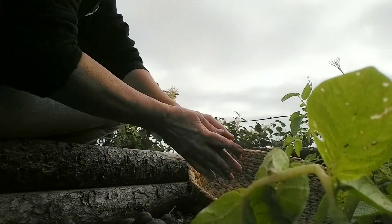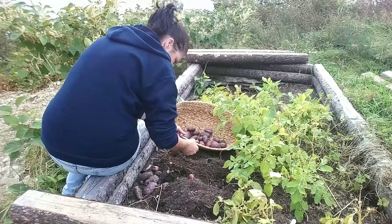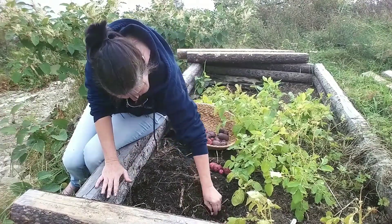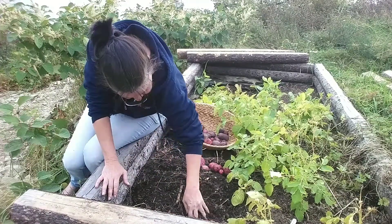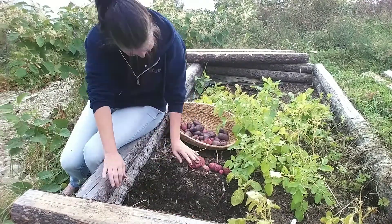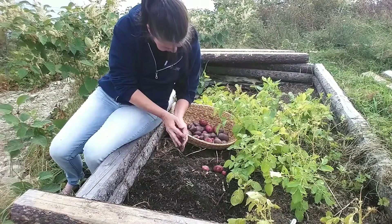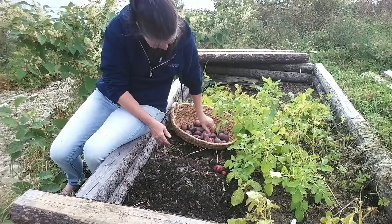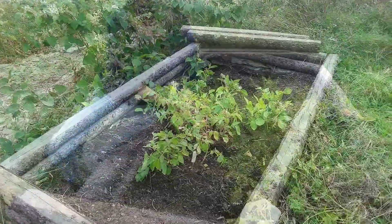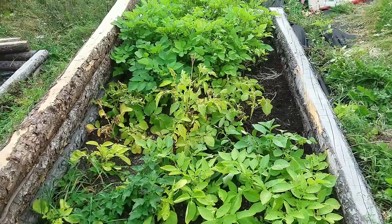It's a lovely day and the temperature is quite nice, so getting some jobs done. Today the ones I'm pulling are purple chief, and the red ones are organic chieftain - both have a lovely white flesh inside. I'll come back for the remaining ones as they die back a bit more. This is all that remains of my potatoes, though I've harvested an awful lot.